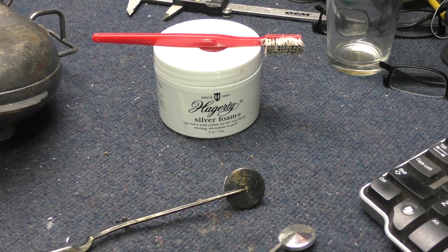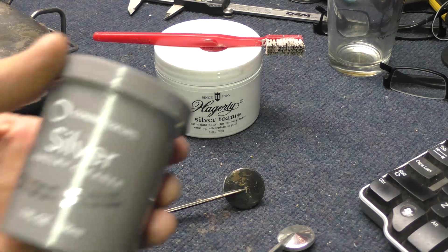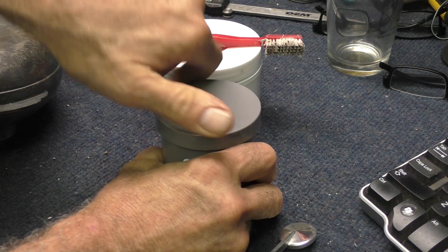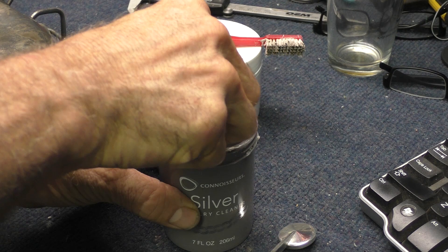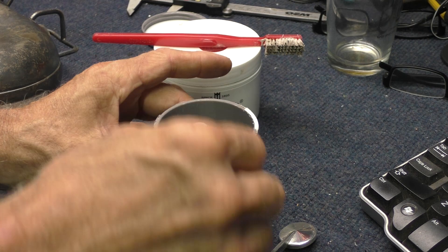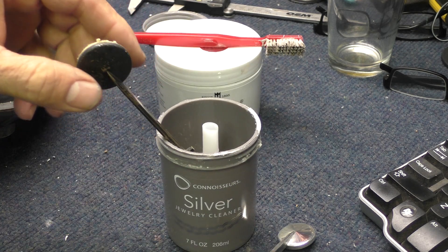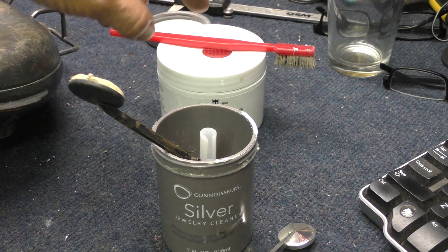There's another thing that I use, which is this Connoisseurs Silver Jewelry Cleaner. This stuff is designed so you basically dip the part into this solution. It's got a little thing to put the parts in — if it's jewelry parts, that is. I've only got about this much left. Stuff is strong smelling too.